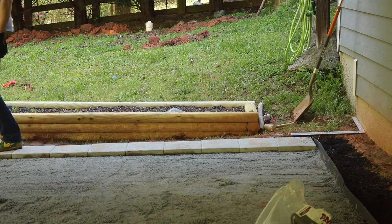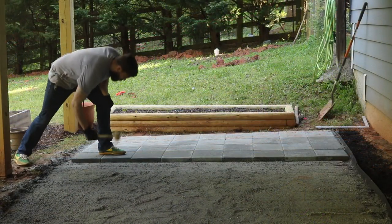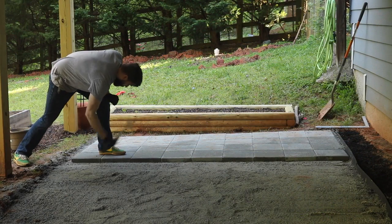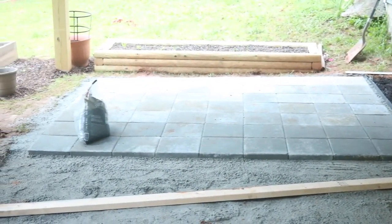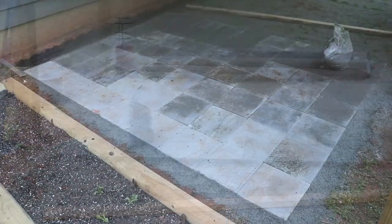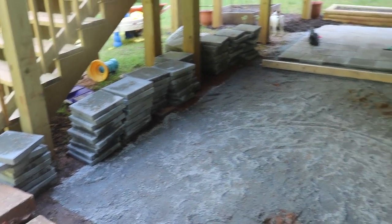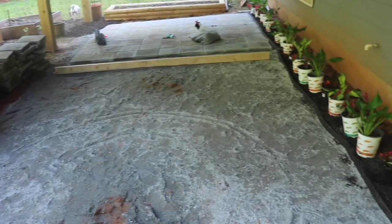Then we started on the next row and just kept going until it was too late — we had to put the kids to bed. This was the result of day one: all the paver base down and a good number of pavers laid. The next day I had to work, so my wife transported a lot of the remaining paver stones over.